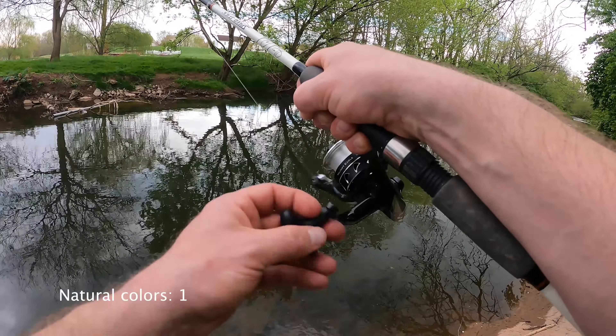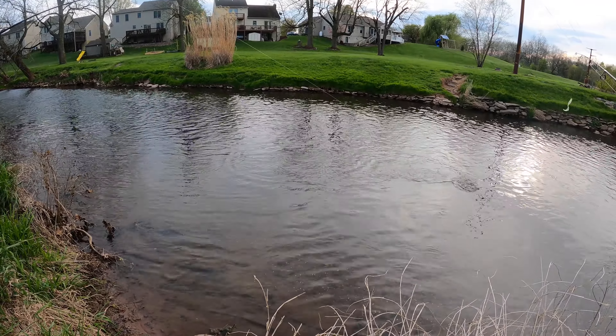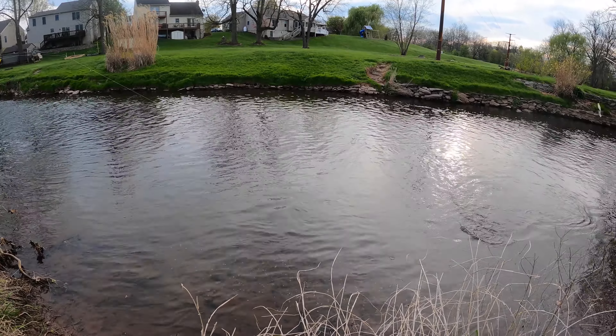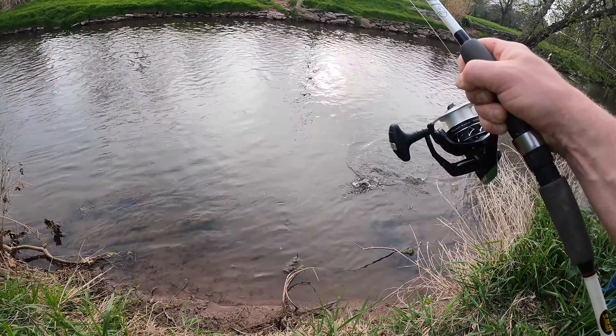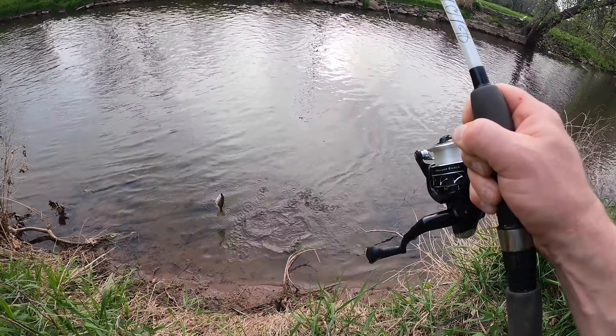Fish on! He's putting up a good fight, whatever it is. Oh yeah, it's a nice — large mouth? No, small mouth. Nice small mouth, look at that baby. Right out of this little hole, he's real pretty. Look at his eyes — yeah, his eyes are red. That's a nice little chunker out of this tiny little hole.